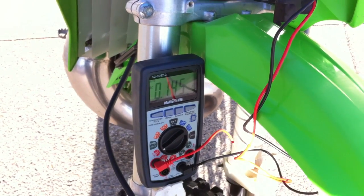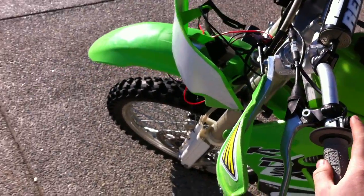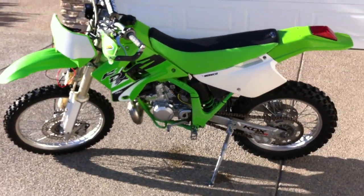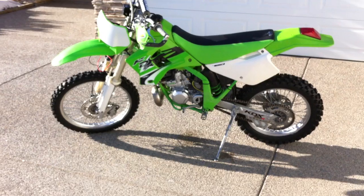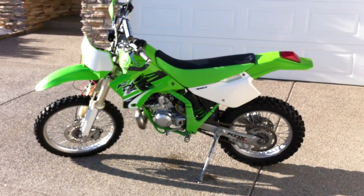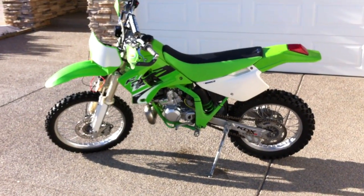Light switch off. There it is — I rewound the stator with 17 gauge magnet wire. And if you're looking for more information, I'll put that in the comments.